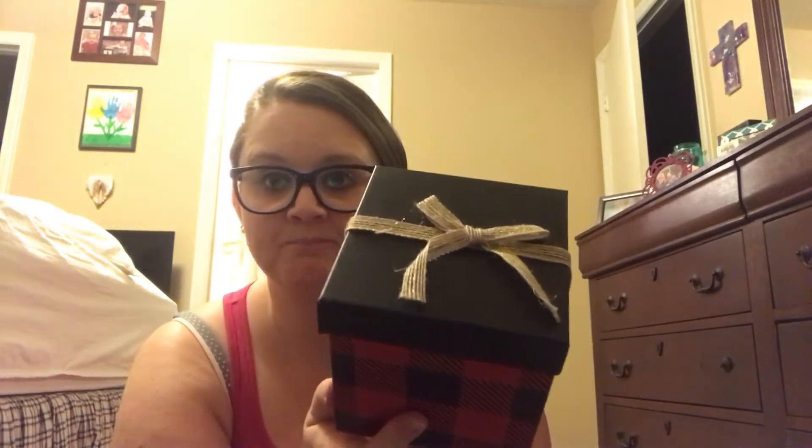If you have not already, please subscribe to my channel and like this video. So I love the buffalo plaid — what's funny is I have a vest hanging right there that's buffalo plaid, but I found this box. Isn't that cute? I'm using this year-round in my living room and kitchen area — so cute. Maybe for sugar packets, maybe nothing, I don't know.